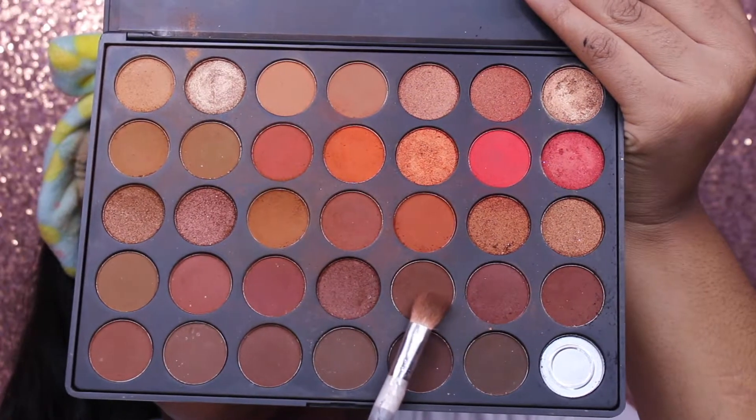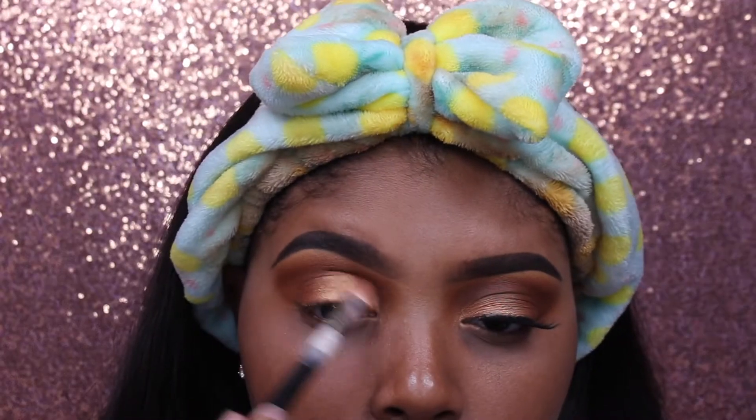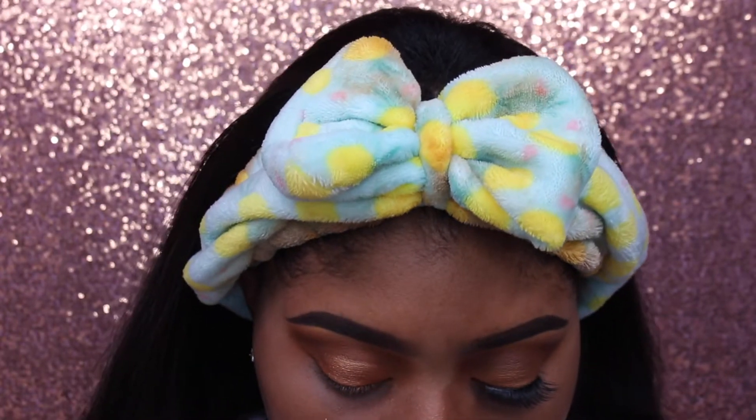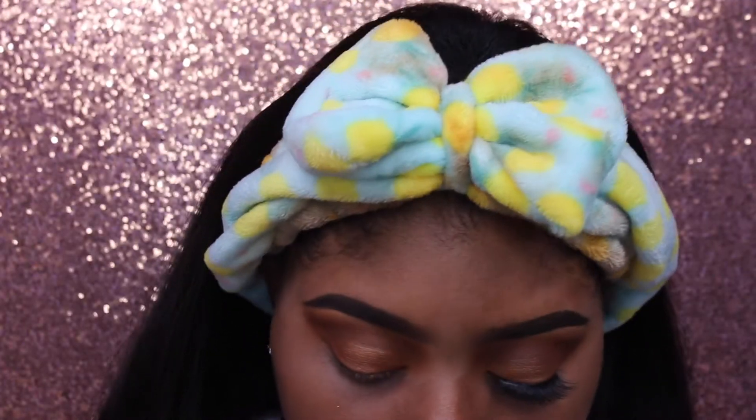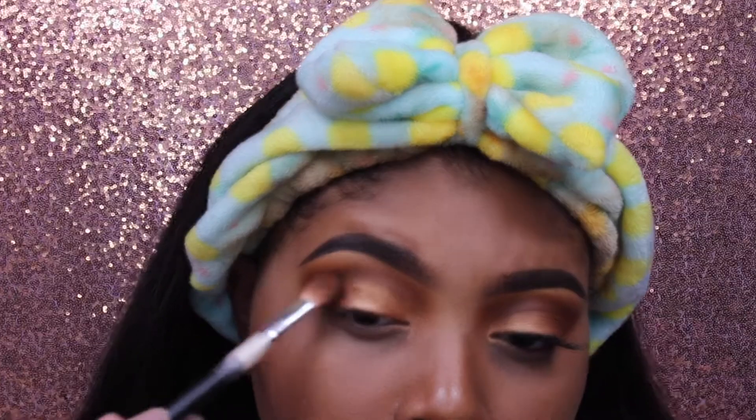Then I'm taking that dark brown shade and blending it into the shimmer shade and in the upper crease, just a little bit to make sure there are no harsh lines. So just blend the edges of that shimmery shadow and then blend a little bit up into the crease as well.